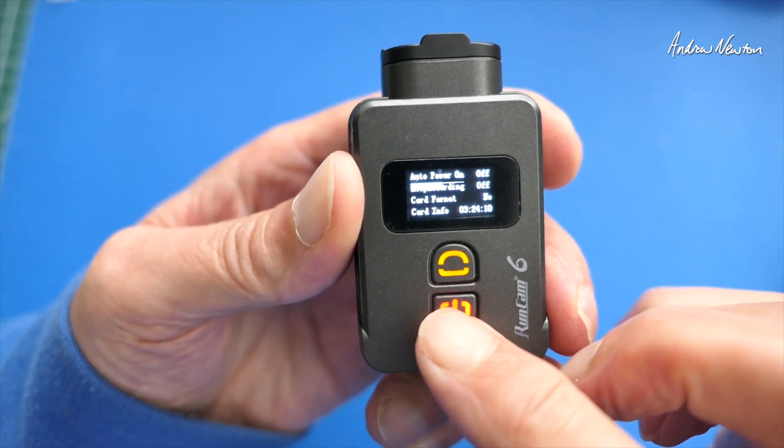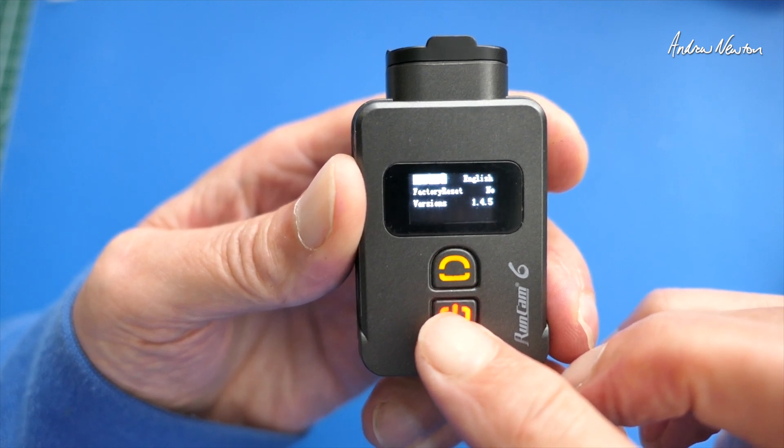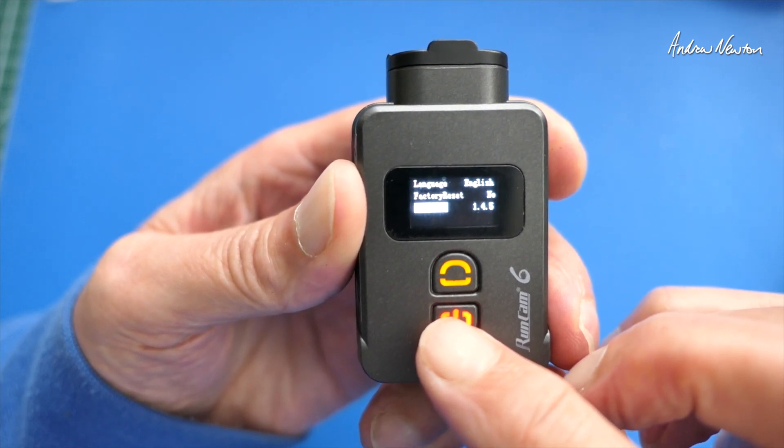Other settings include auto power on, loop recording, format the card, card information, language, reset, and the firmware version.